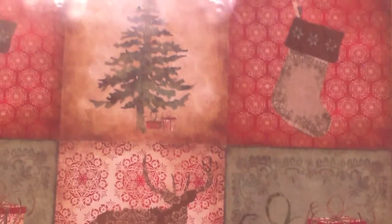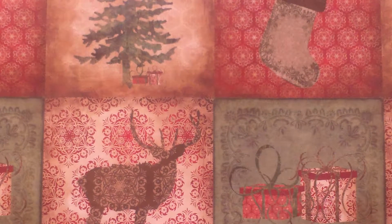Hi guys, this is All Things Cupcake 2000 and today I'm going to be showing you how to make this really adorable Christmas wreath. So yeah, let's get started.